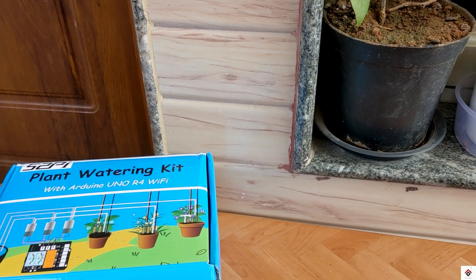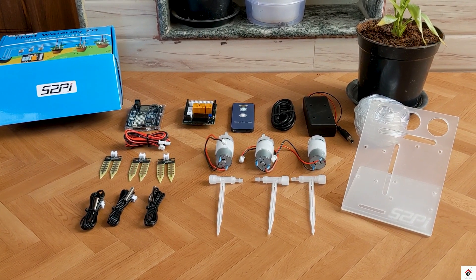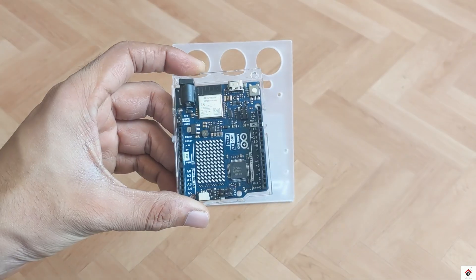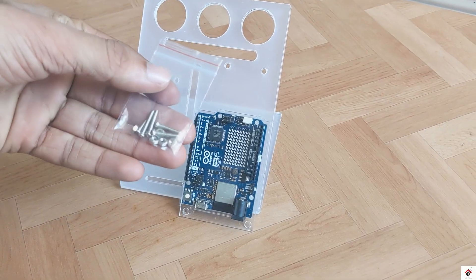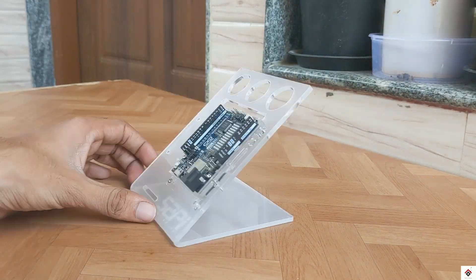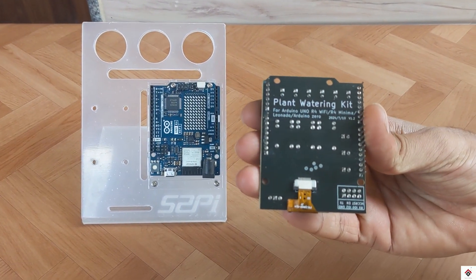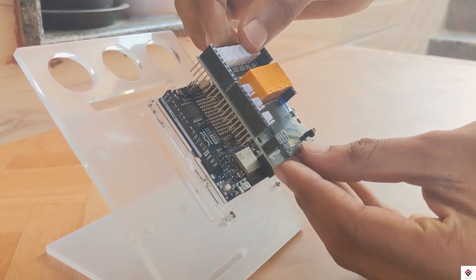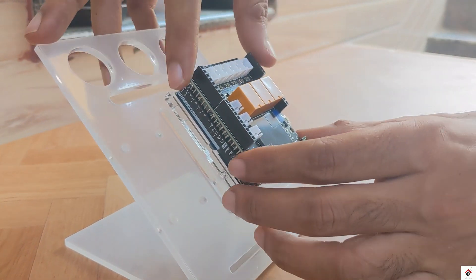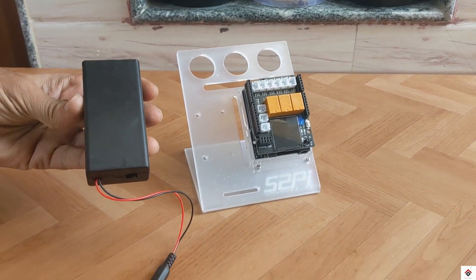So that's all about the components. Now let's start assembling and make the connections. This is the frame — first I'll mount the Arduino board using the provided bolts and nuts. The controller board then directly connects with the Arduino pins.